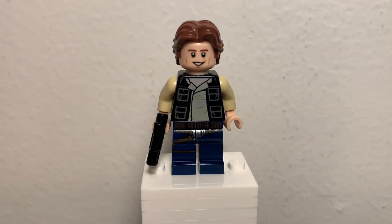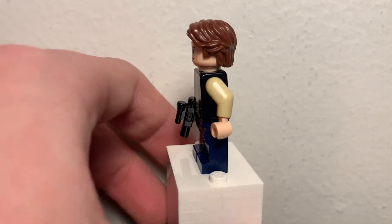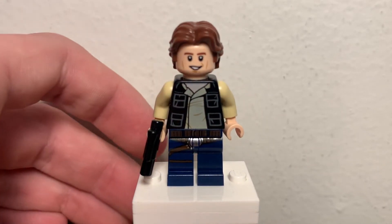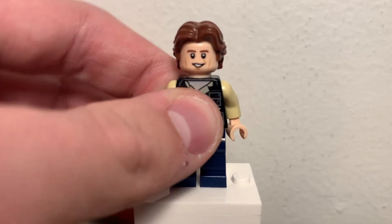Let's take a look at that figure. For your minifigure, you get Han Solo, which is perfectly appropriate considering he is one of the pilots for the Millennium Falcon. Looks pretty good. I do wish the torso printing on the front was a little bit more opaque — the shirt doesn't match up too well,